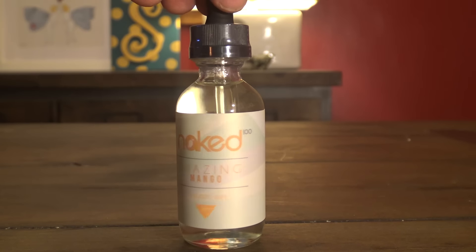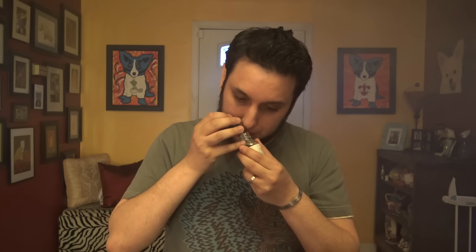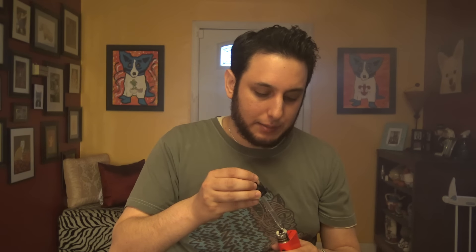Next up, we've got Amazing Mango. Luscious from the first to the last drop, Amazing Mango features a perfectly ripe, fresh, juicy mango with the subtle undertones of a peach-infused cream. I love peach vapes, and mango is one of my all-time favorite fruits. I'm really excited to try this one. Oh damn, that smells like just rich mango on the nose, like mango nectar. That's what that smells like. I had a friend in middle school, his parents always used to buy him this mango nectar — just pure mango juice — and it was like the best thing ever. I begged my mom to buy some. It's expensive, but it's really, really good. That's what this smells like.